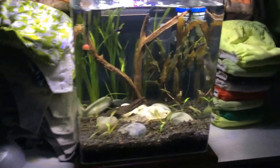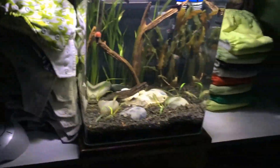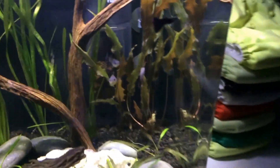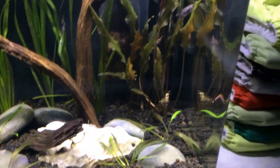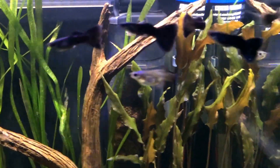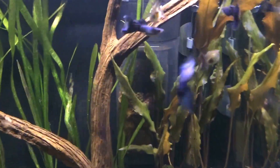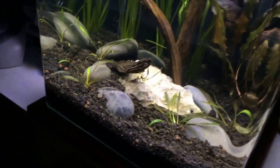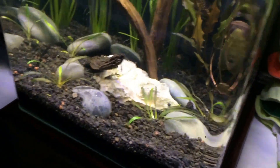Filter and everything came with it. The heater I had, and I purchased a new light which is the Fennec Stingray. These are black and blue Moscow Guppies with a bunch of females — I've got a female ready to pop. Plants are just plants I pulled from my tanks downstairs. Substrate came with it, and the rocks — all of that was in my junk drawer.